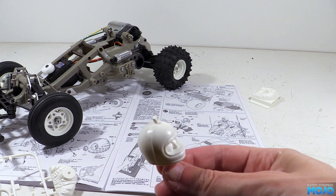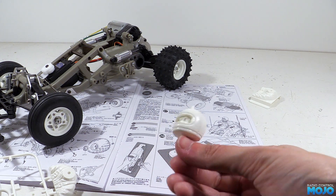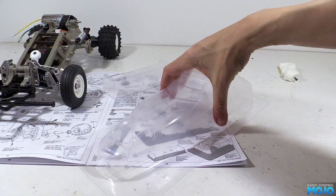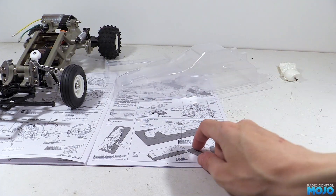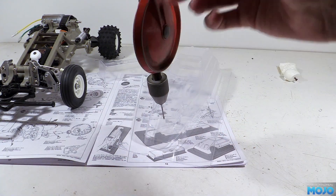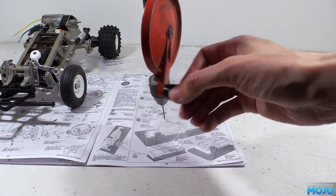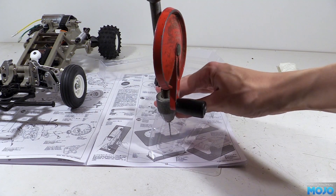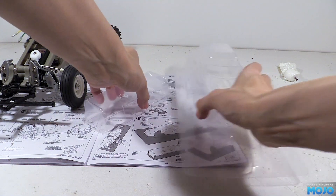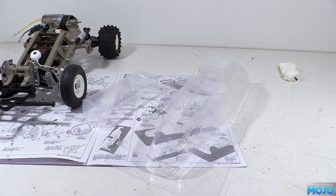Rather than wait we'll make a start on the body shell. Before we paint the shell there's a few things we need to do. First, while the shell is nice and rigid we need to drill some holes: a 4mm at the front for the front mount, two 5mm holes for the rear mounts, and four 3mm holes for the light pods and rear wing. I'd recommend starting with a small drill bit under 2mm and then working up in size.